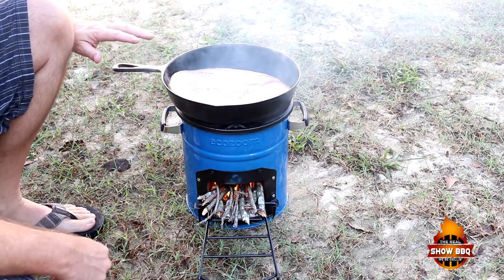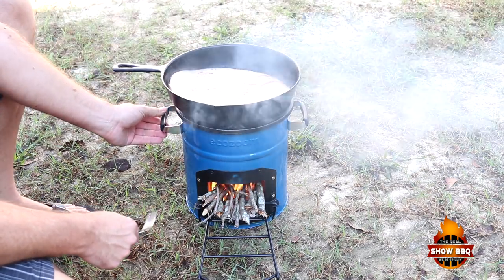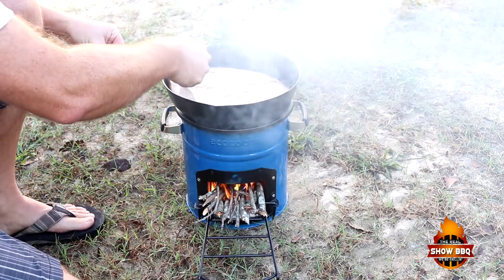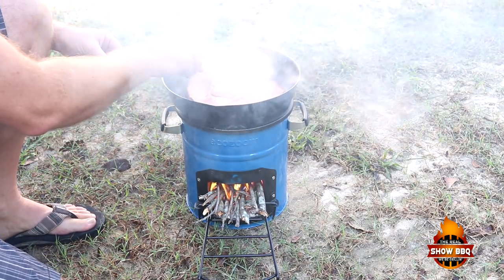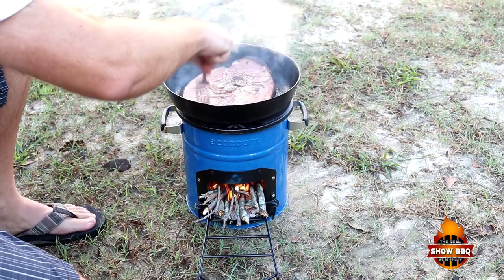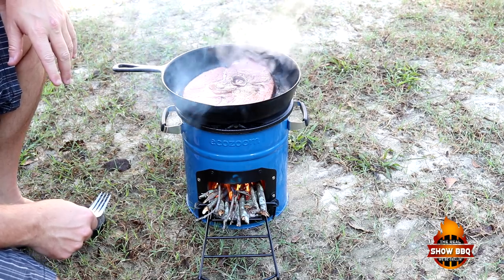We're going to go ahead and flip our ham. As you can probably see, I've moved this — these handles right here will not burn. I had to slide it out of the sun so you guys can see what I'm doing. We're going to flip this ham over. We're just trying to get a little bit of color on it. It looks awesome. It's basically already cooked, and then we'll cook some eggs and we'll be done.